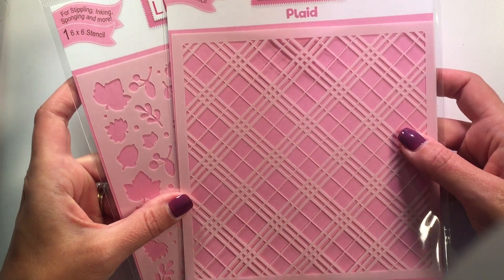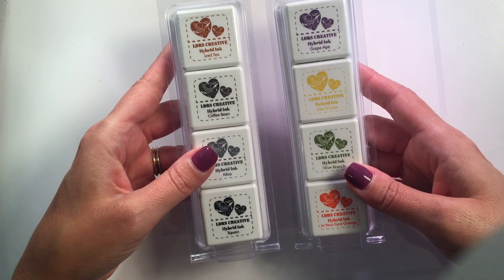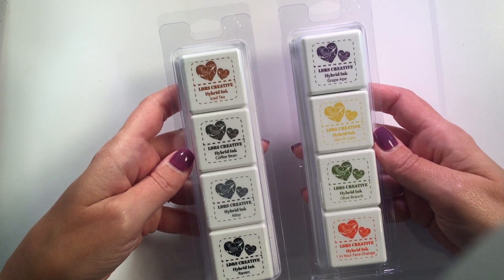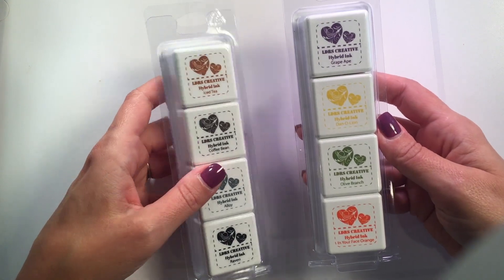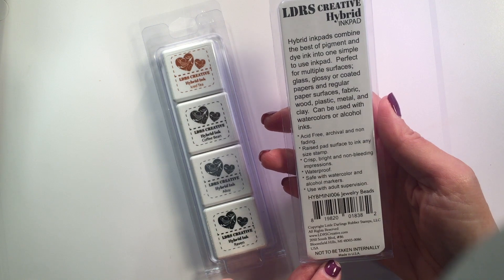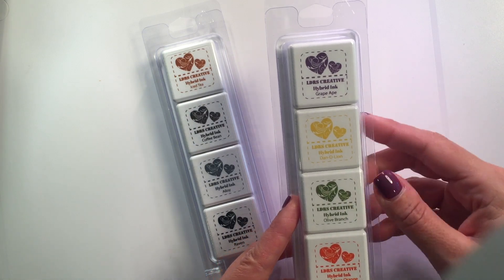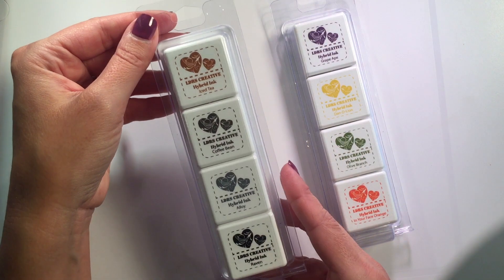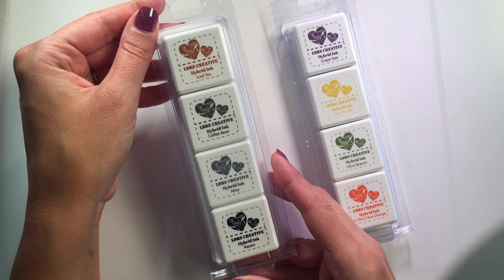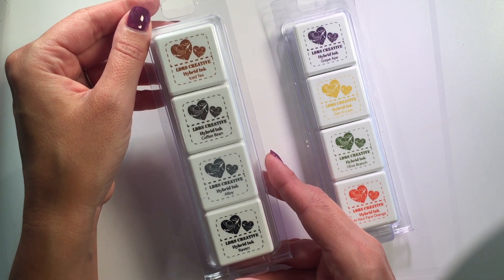In the same fall collection we actually released for the very first time these beautiful hybrid ink mini cubes. We've got one called Jewelry Beads because of the gorgeous colors of these gems, and then we have another one called Cobblestone — it's so perfect. It's gorgeous for shadowing and if you're working with a forest, trees, or like its name, cobblestone.